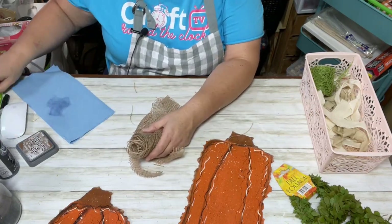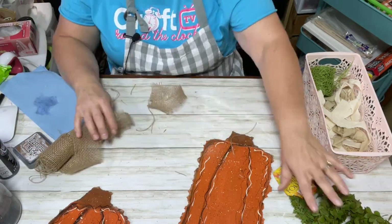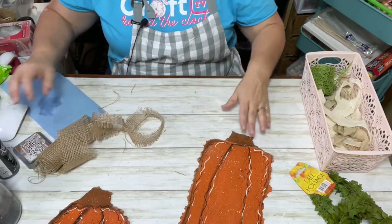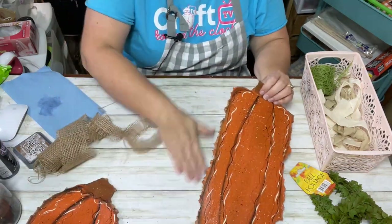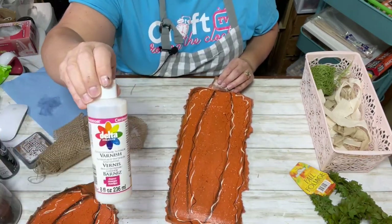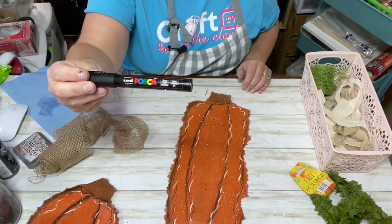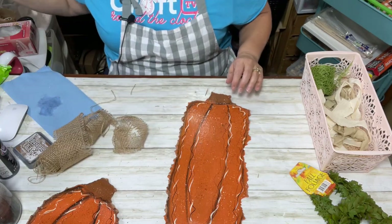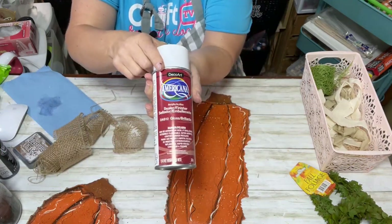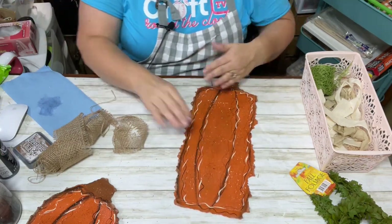This burlap came from the Dollar Tree. Lisa's asking do you varnish everything — yes, all of my painted projects I almost always varnish. If I use the black Sharpie marker I use this varnish, but if I use a Posca paint pen or a liquid marker that will smear, I use a different varnish. The other one I get at Michael's.